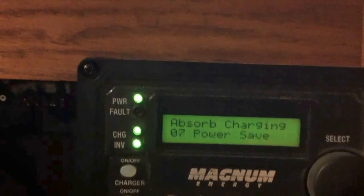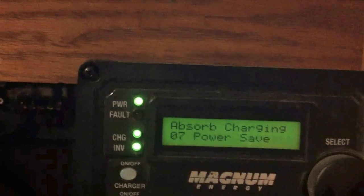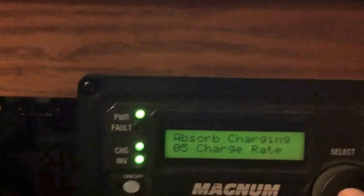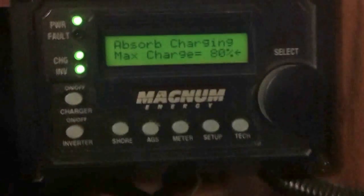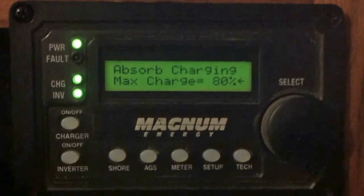We've got BAC dropout, power save, screen contrast. We missed the thing I wanted to see — charge rate, here we go. We can jump in here and see the max charge rate is set at 80%, meaning we're looking at about 80% of the charger's capacity.